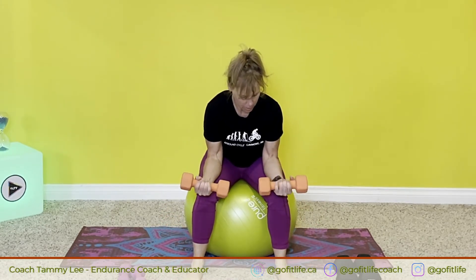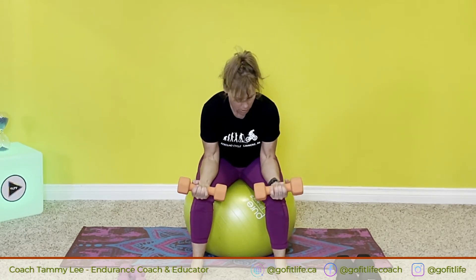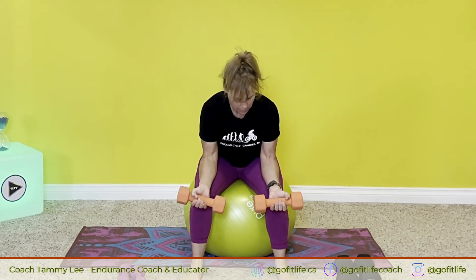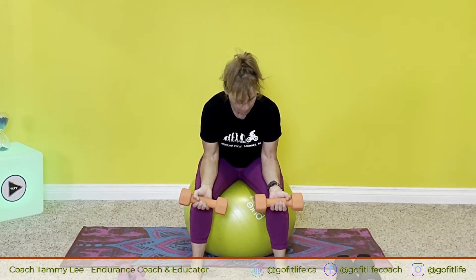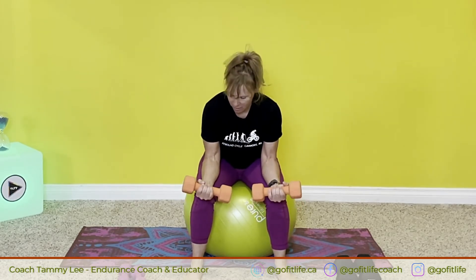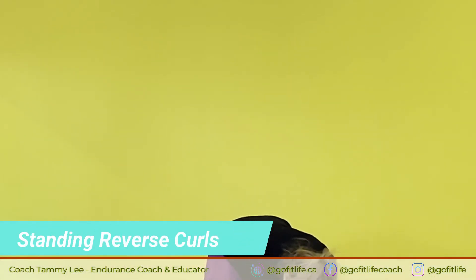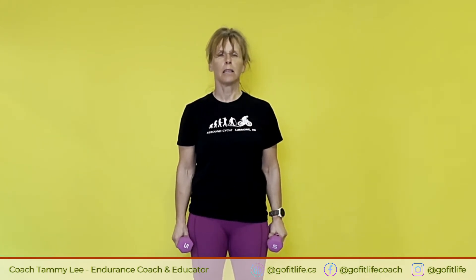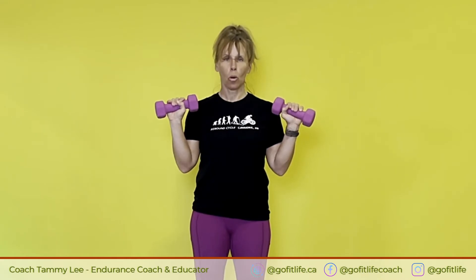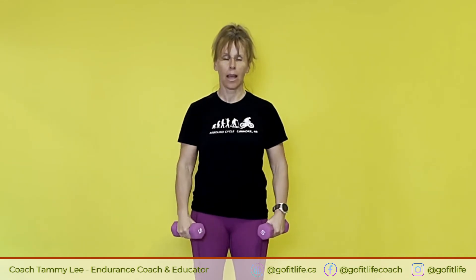Here we go. Two more reps. One more. Perfect, awesome. Take a rest. We're going to do reverse curls. Take your lighter weights for this one. It is a little weird feeling to do, but it's very beneficial. So you're going to curl up like this. You need to keep your elbows close to your side, keep from your elbow to your shoulders nice and still, and focus on just bringing the arm in the reverse curl like that and then back down. We're going to do 12 reps of this one.